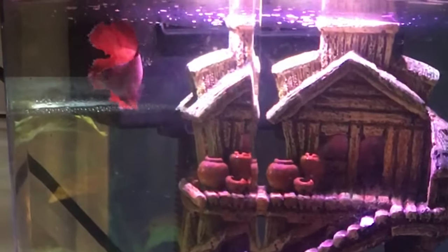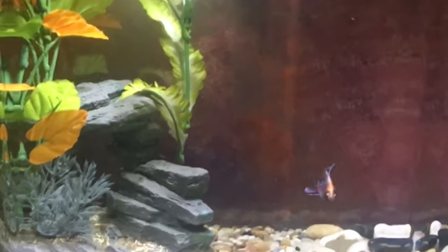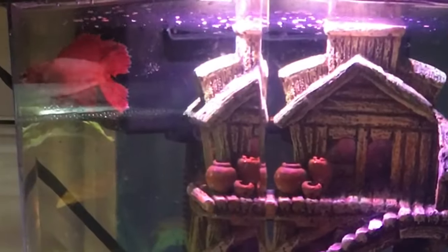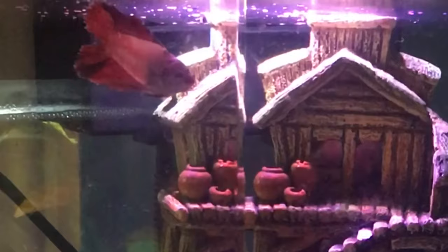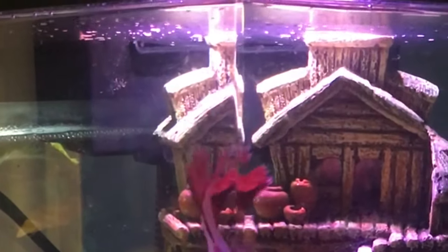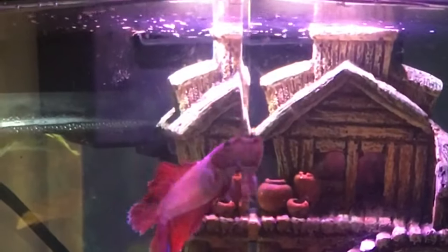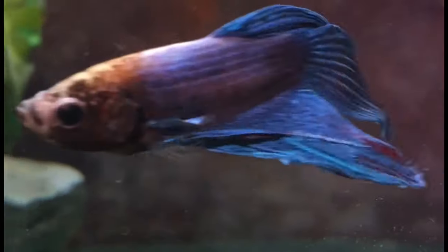Hey guys, welcome back to Lish's Pet Life. Today I'm going to show you how to properly set up a betta fish tank. I know there are many sources and videos out there that show you how to do this, but sometimes the vocabulary can be a little too difficult for the beginner fish owner to understand. I speak from experience because three years ago when I was 12, I had absolutely no idea what many words meant such as ammonia, cycling, beneficial bacteria, etc. So I want to make this video very straightforward and easy for the beginner betta fish owner to understand.